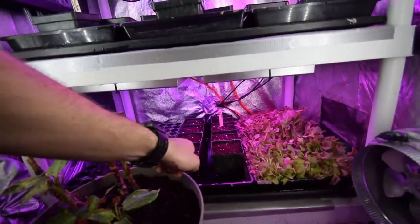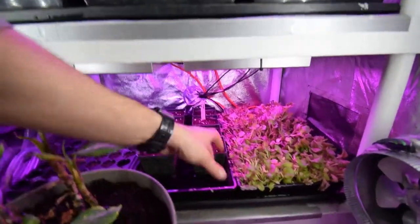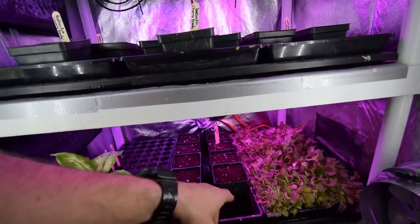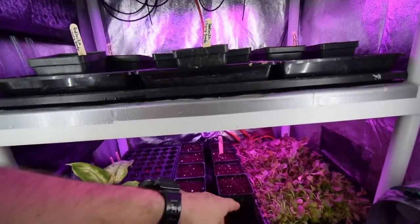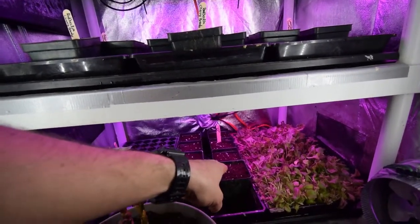And down here we've got some more cinnamon basil. We've got quite a few little trays of four and five-inch pots of basil, so we're gonna be able to take those up when we want to use them, put those outside on the deck. That way we'll have a little tray of basil we can go harvest, and we can put some of these in maybe the lower garden deck box.